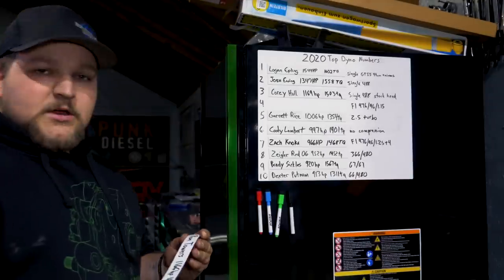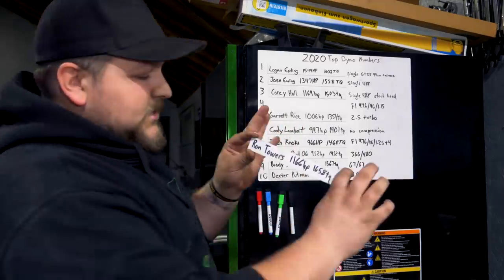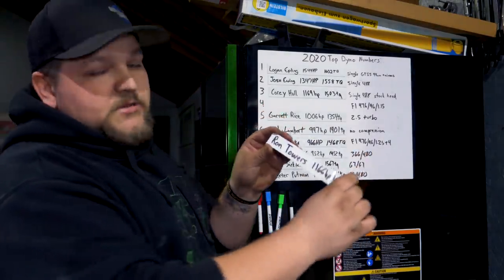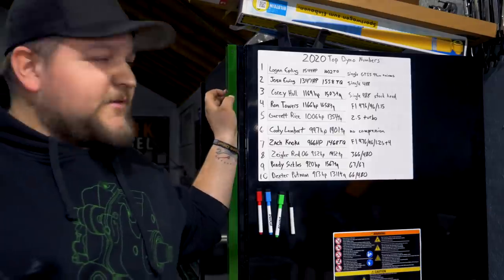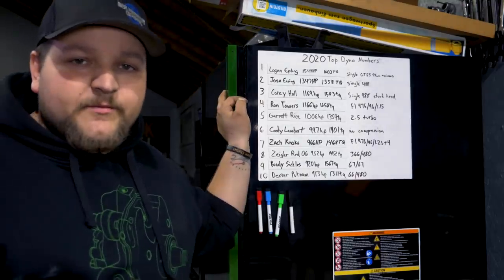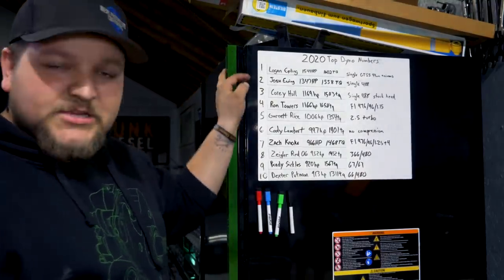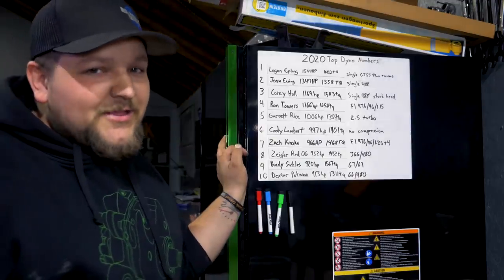We adjusted a few things to make drivability nicer and easier for him to drive on the street, and hopefully he's happy with his newfound power. After Ron's dyno session we updated the leaderboard list — he made 1,166 horsepower and 1,658 torque, which puts him at number four, really close to Cory Hull's 1,169. If you want to get on that list, bring it to the dyno — we've got nitrous, we can make it happen.